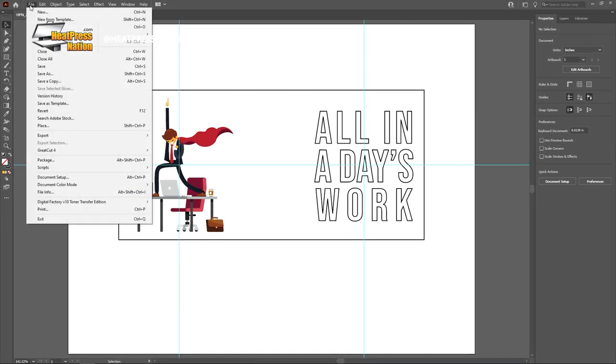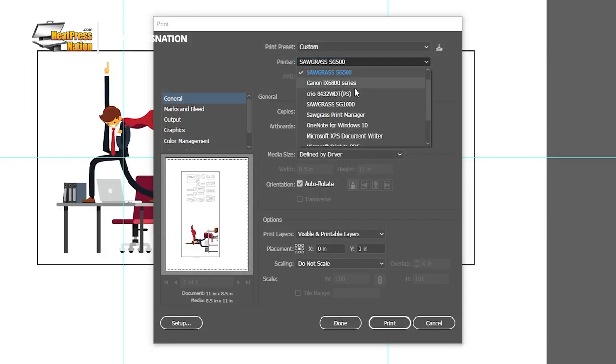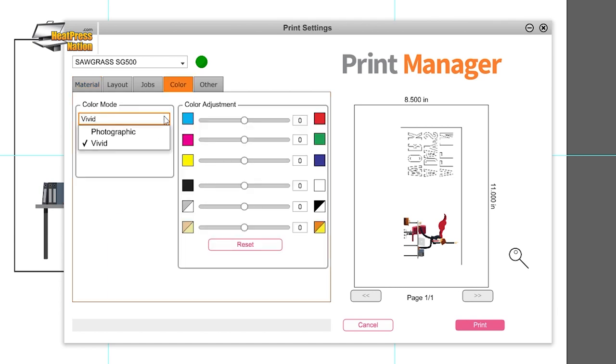Once your image is ready, you may print it through your sublimation printer. For Sawgrass printers, send it to Sawgrass Print Manager and use these settings: substrate to ceramic mug, paper set to your paper's profile, leave the mirror option checked, and change the color mode in the color tab to photographic or vivid depending on your image's level of detail. With all these set, go ahead and click print on SPM.